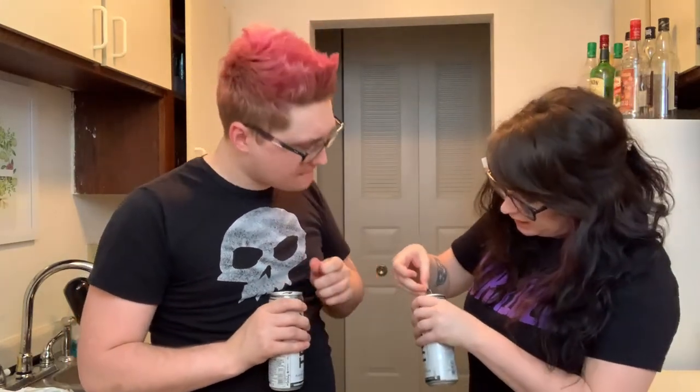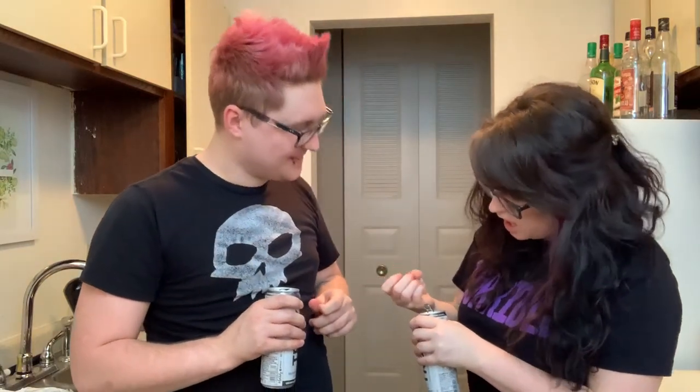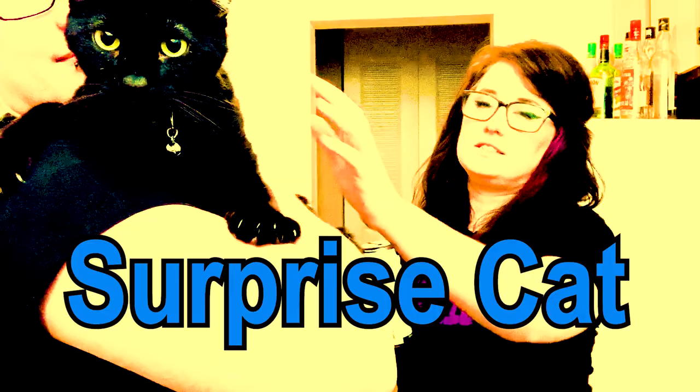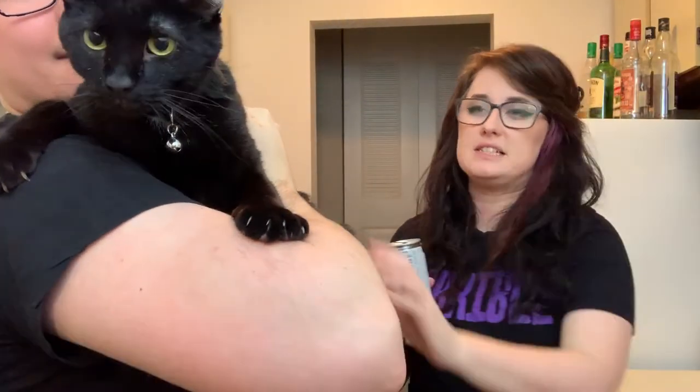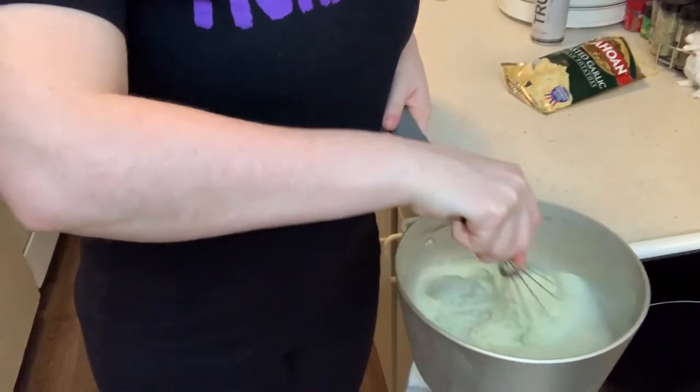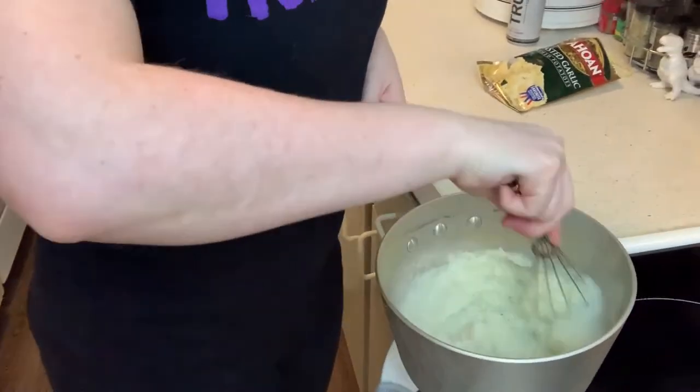My nail got stuck in the can — ow, what the f**k! Cracking a cold one with the boys. Now for a segment called Surprise Cat — it's Riku! Hey baby, look at him, is he cute? Tonight we're having real potatoes.